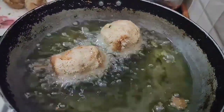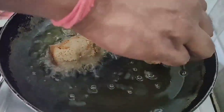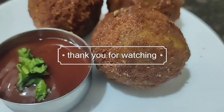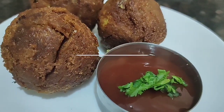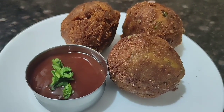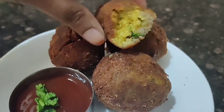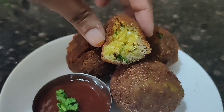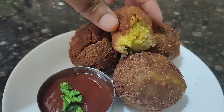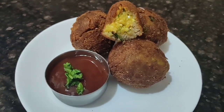Drop them carefully into hot oil and fry them. Finally my bread rolls are ready — they look very good and yummy! The outside is very crispy and the inner side is very soft. The paneer potato stuffing is very yummy. You can serve this with any kind of chutney, green chutney, or tomato ketchup.